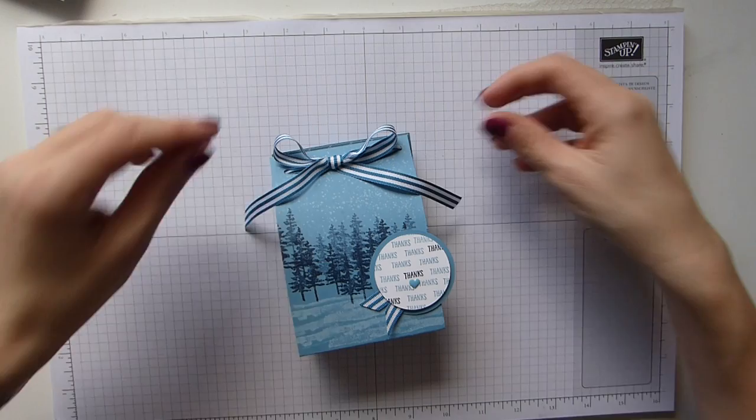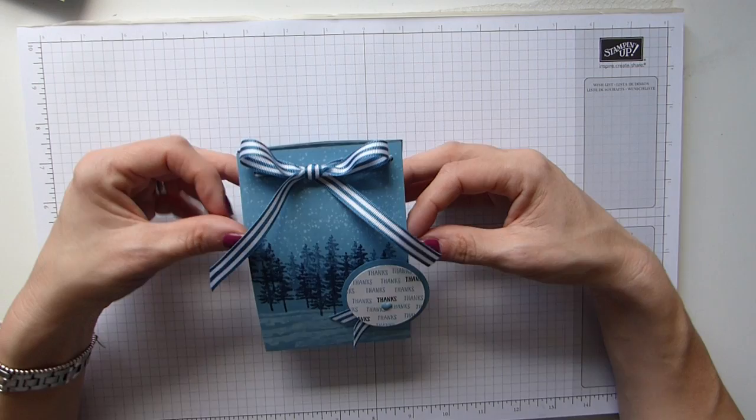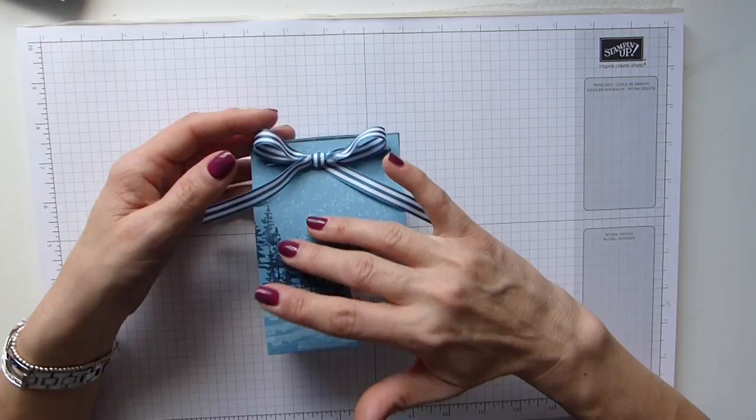Hi everybody, it's Sally from Sally Stampers. Thank you for joining me today. Today I'm bringing you a bit of a change really. It's what I've called my Thorntons chocolate pouch. I'm sure that everybody's chocolated out from Christmas and we've got Easter just around the corner, but I saw this on the spring summer catalogue and thought it looked really good so I decided to have a little play myself.